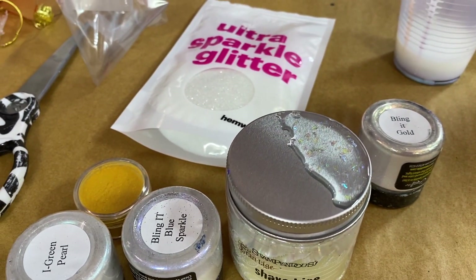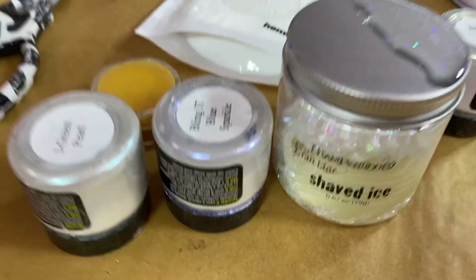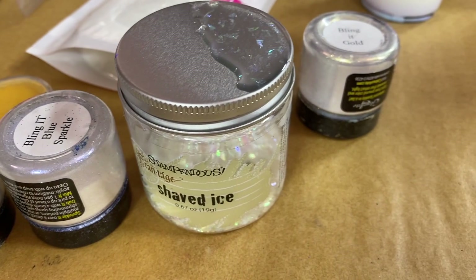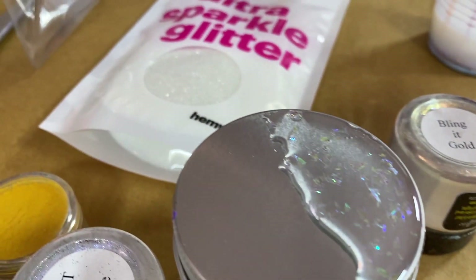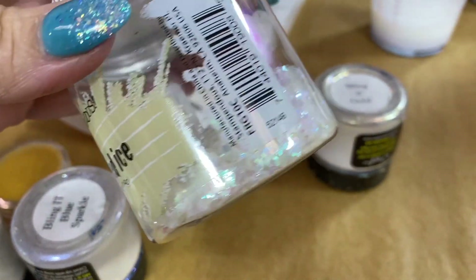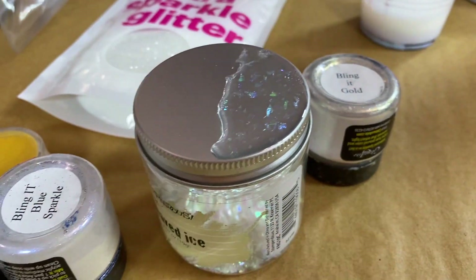This time we're going to do another ornament and play with glitter, but it's going to be more subtle. We're going to do some interference colors but also some iridescent type glitters, so this is definitely playing with light. Let's see how this turns out — I'm curious myself.